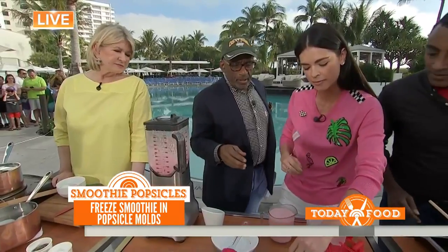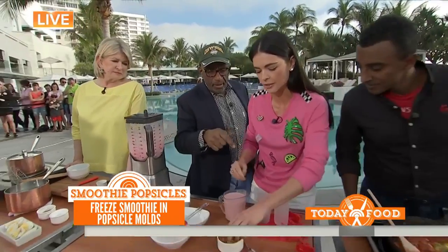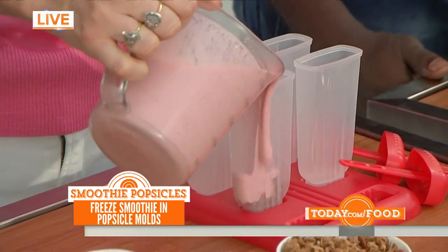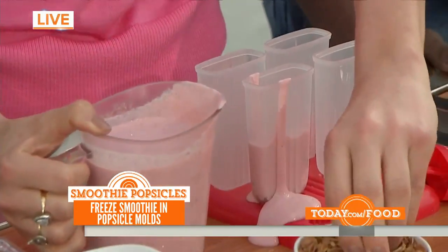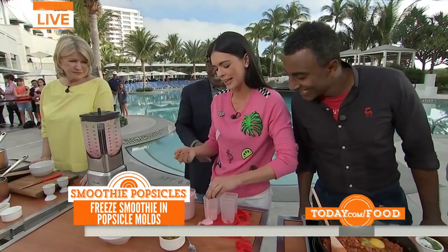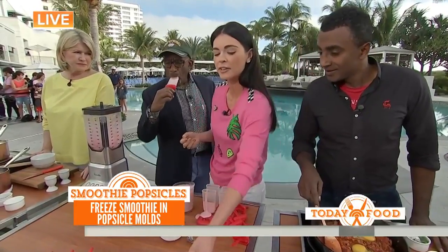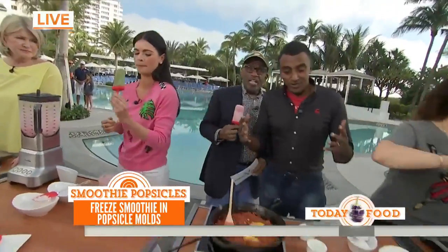Then you just layer it with some granola into little ice pop molds — you do it every night, so it's ready in the morning. It's a little messy, but it's okay, and they end up like this — it's live television! You can also do it with kale and do a little green pop, with some banana in there too.